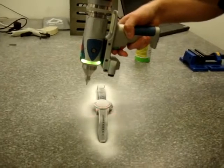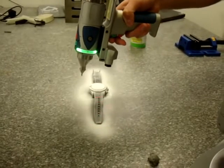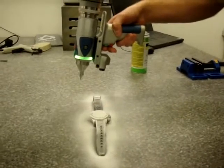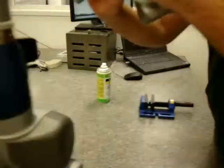So here we are — lasers. For some reason, Google's open. The green light — that's its focal point. So when you've got the green light, you've got the focal point, and you know you're at the right height and path basically.